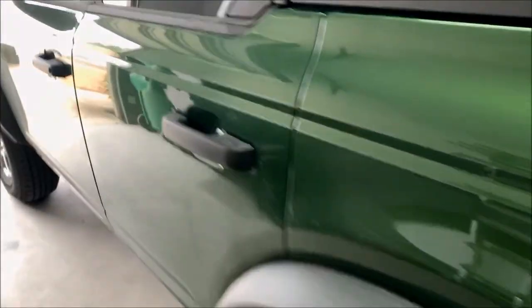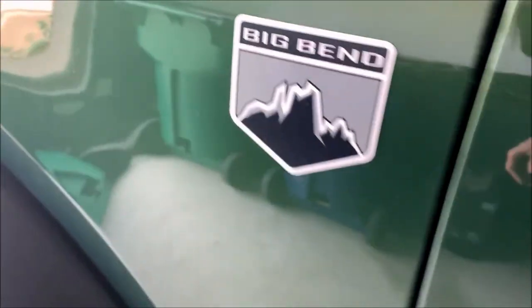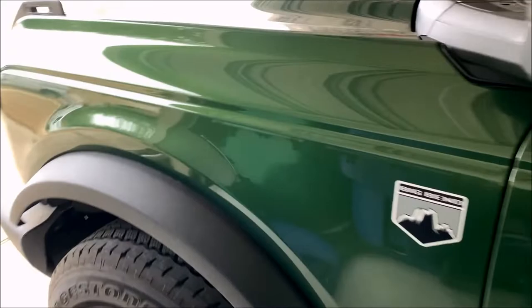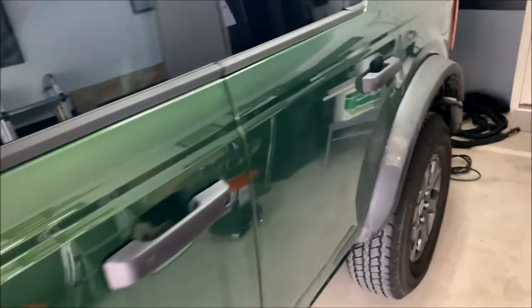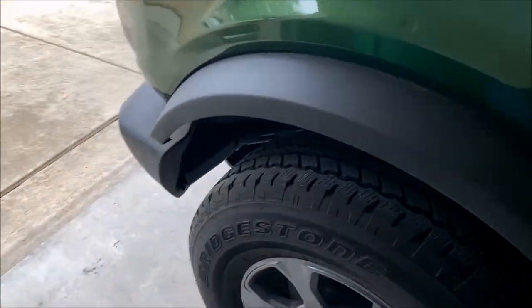Here it is — the Bronco is in the garage. I believe it is a 2022; this is the Big Bend edition, I'll be honest I don't know all the trim levels of the Broncos, but this thing is extremely nice. As you can see, she chose this green — she's nicknamed it Nagini. If you're a Harry Potter nerd, you'll get the reference.